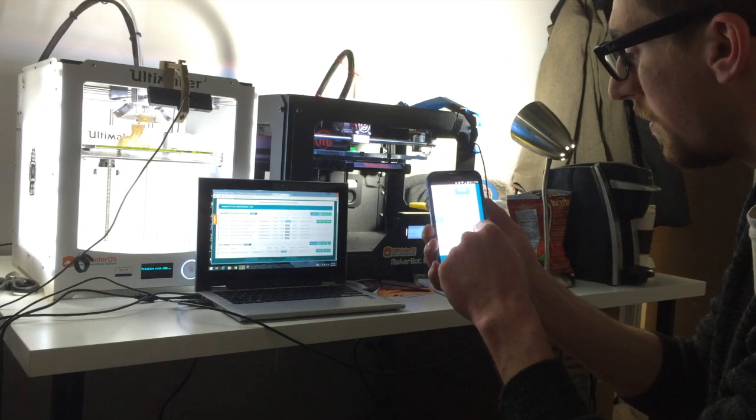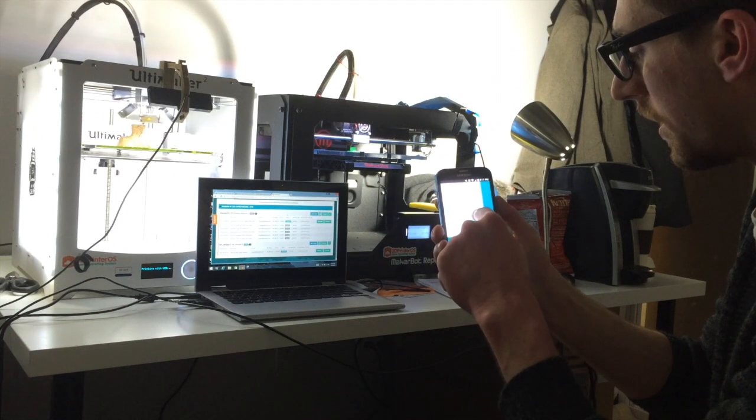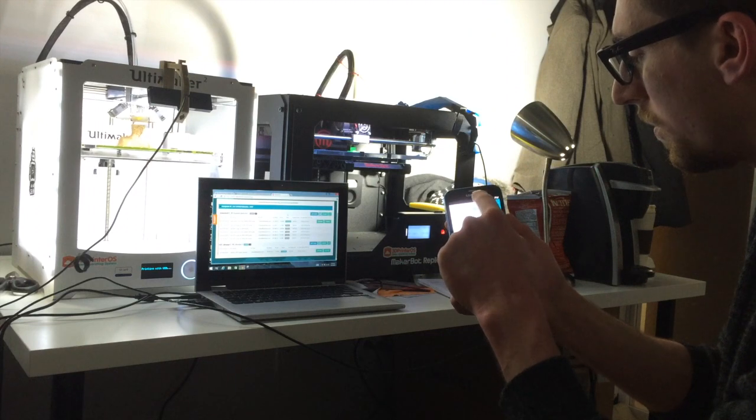Pause one, pause the other — gotta touch it. Both paused. Resume, resume.